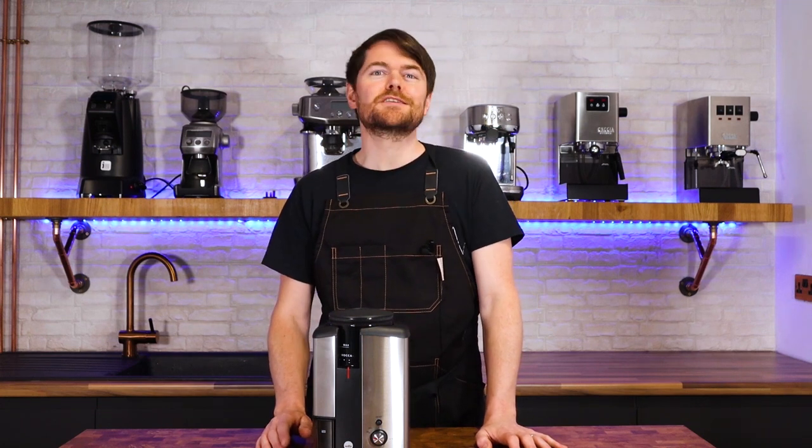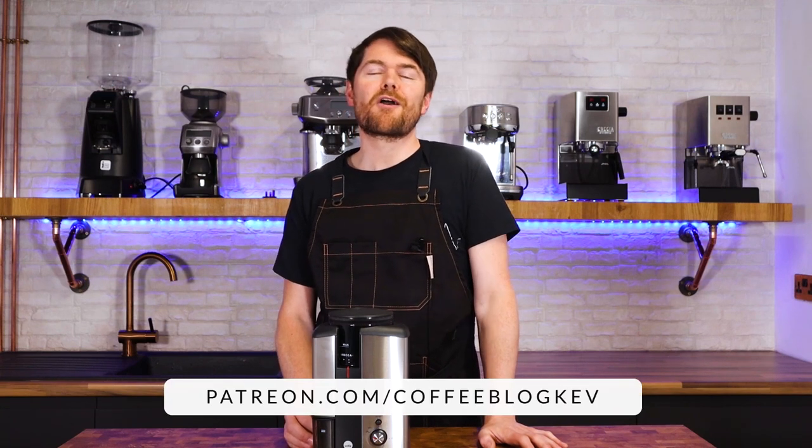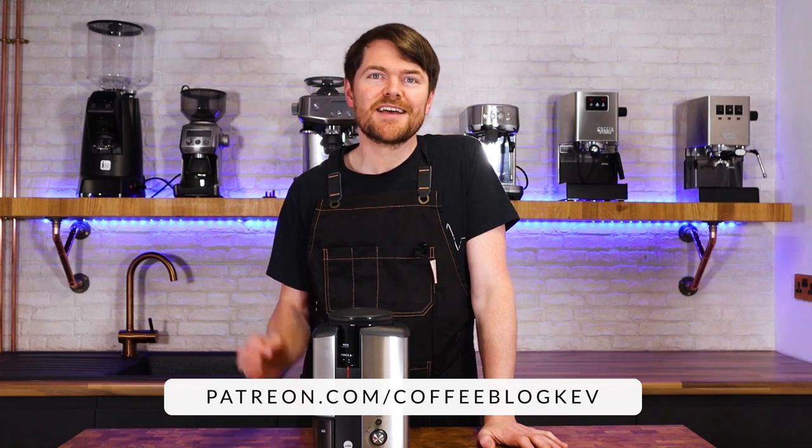So there you go — that's what I think of the Wilfa Svart coffee grinder. In a nutshell, if you're wanting a grinder for manual brew methods, overall for the price I think the Wilfa Svart is fairly hard to beat. Thank you very much for watching — if you've enjoyed this video why not click here to watch another one. Don't forget to become an official coffee botherer by subscribing to our channel, and to become an accredited coffee botherer — also known as a Patreon supporter — just go to patreon.com/coffeeblogkev. Tatty bye!